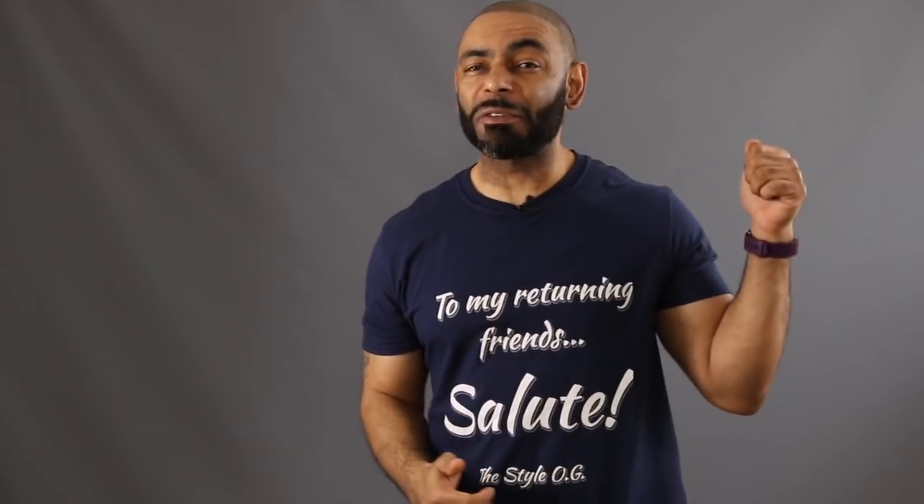What's up, YouTube? Jeff, your Style OG. And on today's video, we've got an unboxing and a review of the Adidas D-Rup Runner. If you're new to the channel, we release a new video every day at 4 p.m. Eastern, discussing various men's lifestyle topics such as style, grooming, and dating. I invite you to subscribe and tap the notification bell and join us. And to my returning friends, like Rex Maverick, salute.